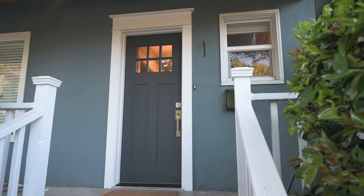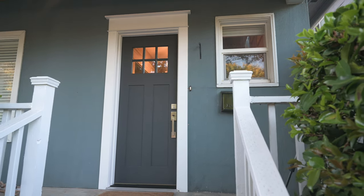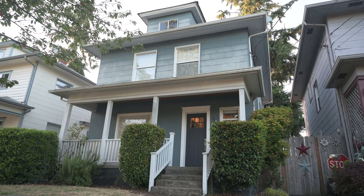Wow, this result makes all this hard work so worthwhile. I'm so happy with how this is coming out, but I still have all the final details to finish up.